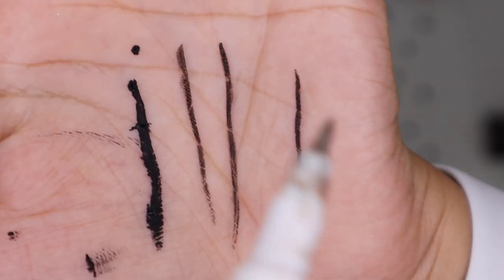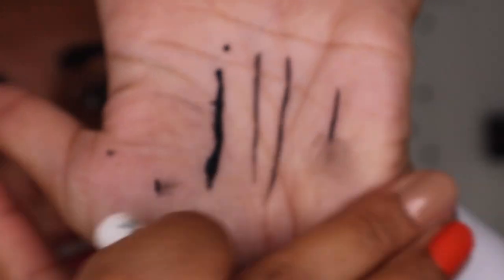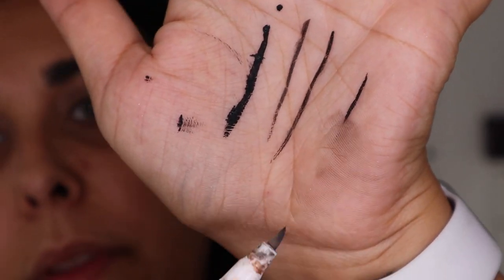You'll also need, if you can get hold of one, this Simple Kind to Eyes makeup corrector pen. It basically erases makeup - you just do that and it erases it. It's very very used but it's really good to get in that inner corner and just clean it up. If you don't have one of these you can just use old-fashioned concealer and a nice angled brush to try to clean up, and I'll show you that as well.